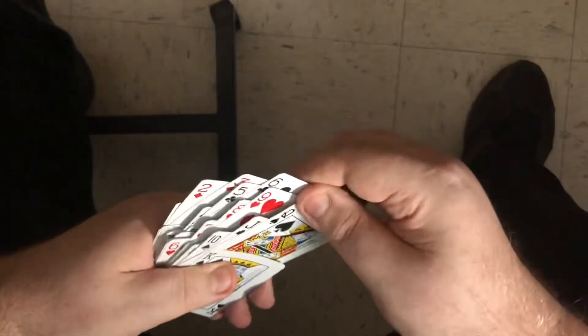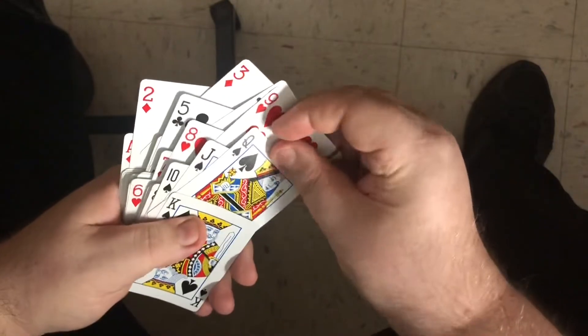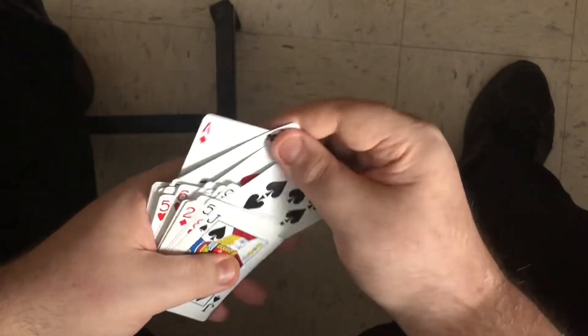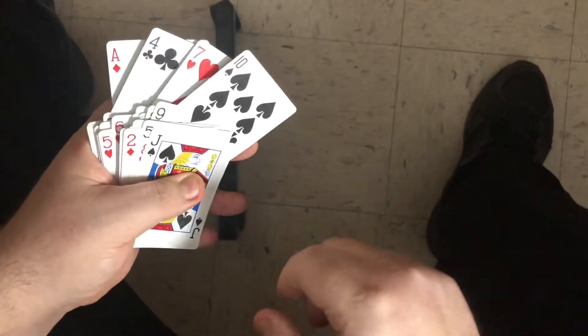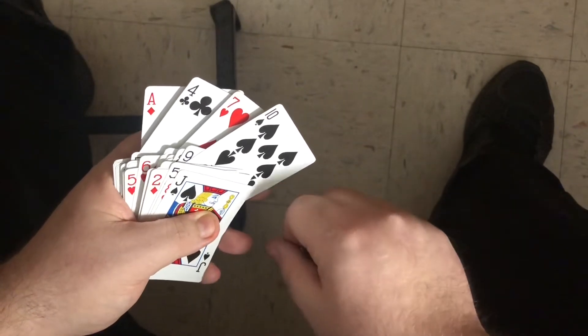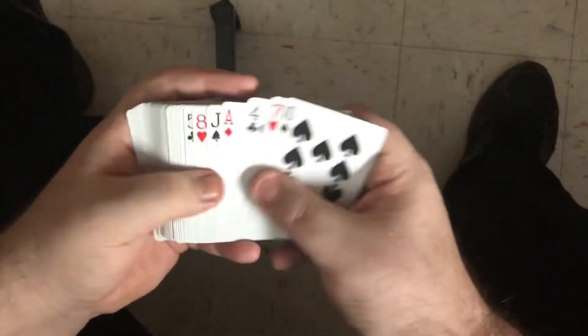Then you basically start making your stack, going in chased order. Take the three, six, nine, and queen first; then the two, five, eight, and jack; then the ace, four, seven, and ten. In my mind, you're gonna have at least three numbers in between cards — ace to four is three, four to seven is three, seven to ten is three. If you don't see that, you've made a mistake. I'm also keeping in mind spades, hearts, clubs, diamonds — or the other way: diamonds, clubs, hearts, spades.